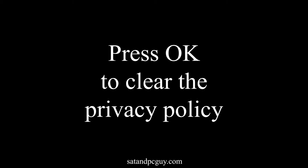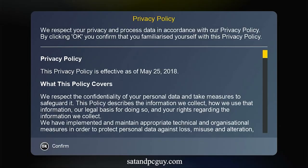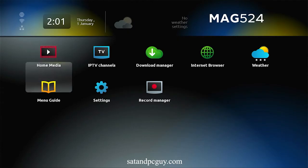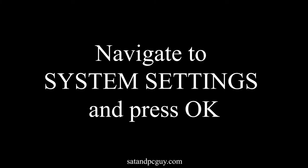We then press OK to clear the privacy policy and enter into the inner portal of the MAG box. We navigate to settings and press OK, then navigate to system settings and press OK again.